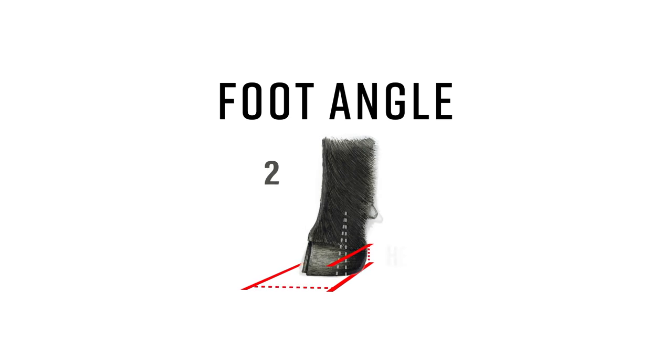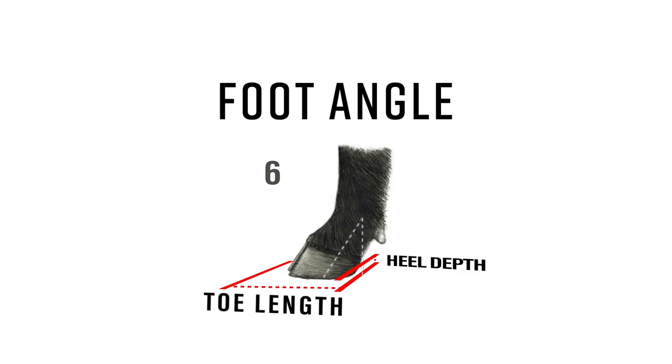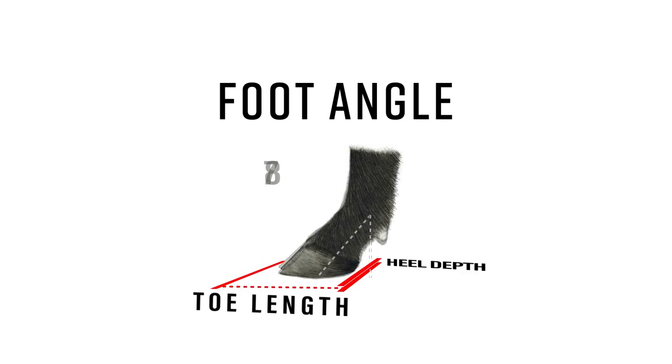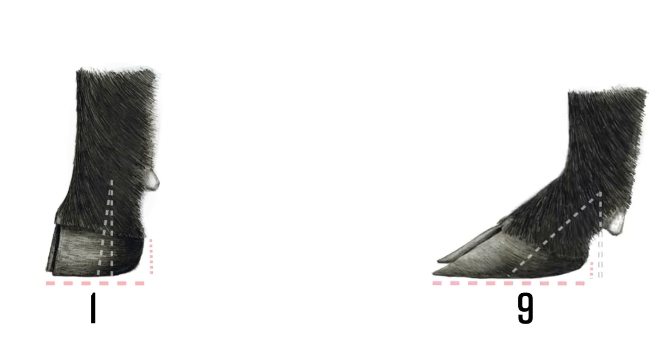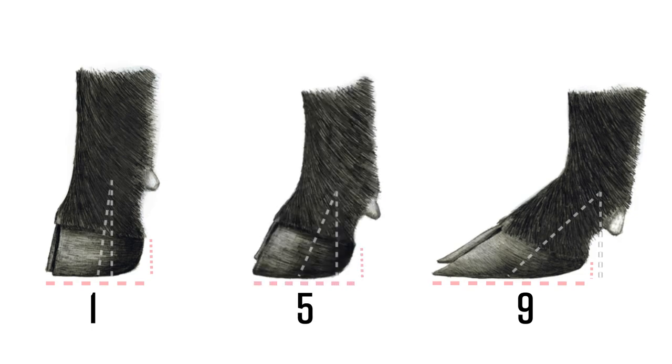Let's first start with foot angle. Evaluating foot angle is done from the profile view. This allows us to see how soft the pastern is, evaluate depth of heel, and see how long the toes are. A score of 1 would be very short toes and very straight in the pastern. On the other side of the scale, a score of 9 is extremely soft in the pastern, with very little heel depth and long toes. A score of 5 is ideal, with the appropriate pastern angle, heel depth, and toe length. Angus cattle can exhibit any score on the scale, but 5 to 9 are the most common.